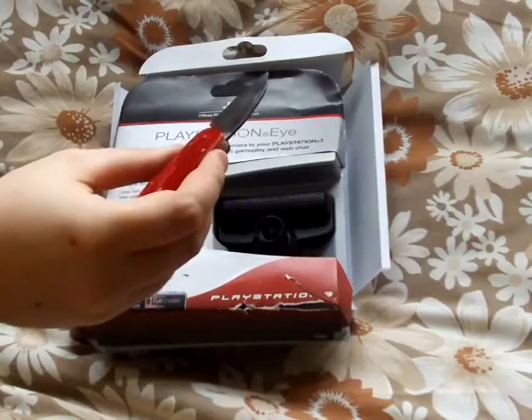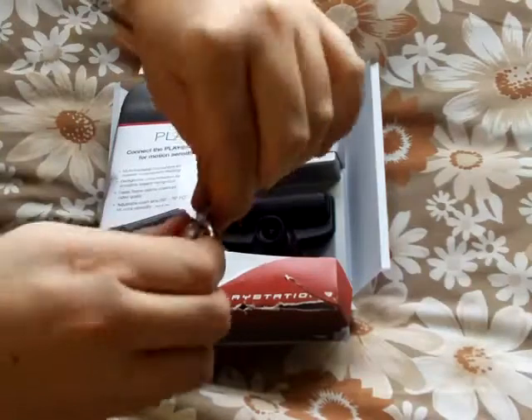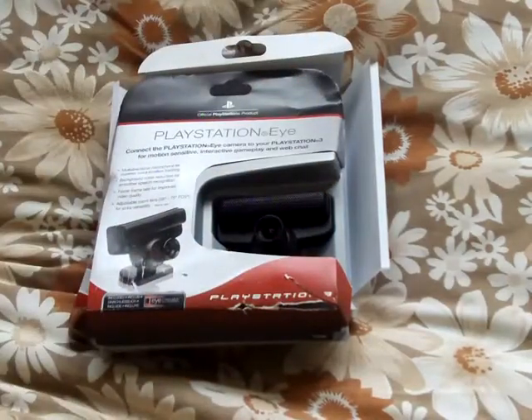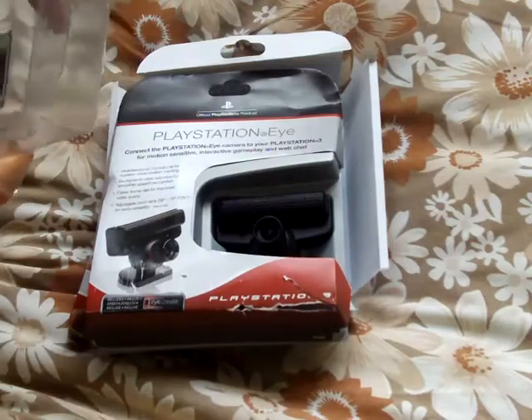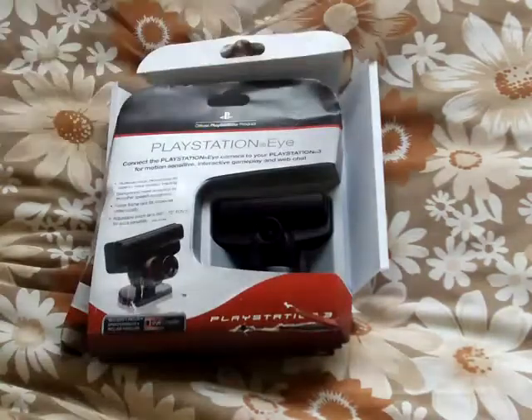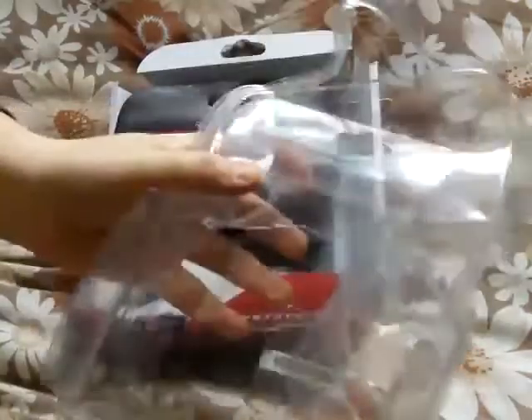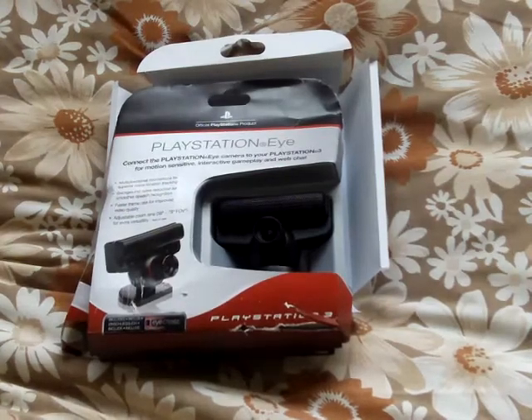That's it unboxed — took 20 minutes to unbox it but it's finally done. Sony, if you're watching this, don't put it in this plastic stuff. Put it in boxes — no one likes to open this plastic stuff.